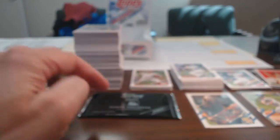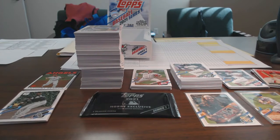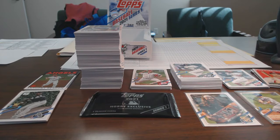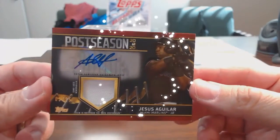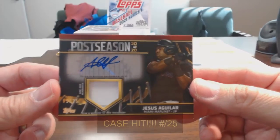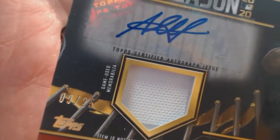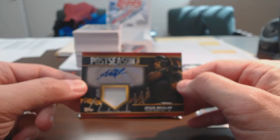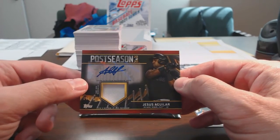The hit of the box — without having opened up the exclusive pack yet — is an auto. I thought it was just going to be a relic card, but it actually ended up being a relic auto, number 25. I was hoping it was somebody big once I saw it was number 25, but it's Jesus Aguilar from the Miami Marlins, Postseason 2020. It is numbered — number 25 — so it's a pretty low-numbered card. Pretty good hit when you really think about it, given the odds of getting something like this.